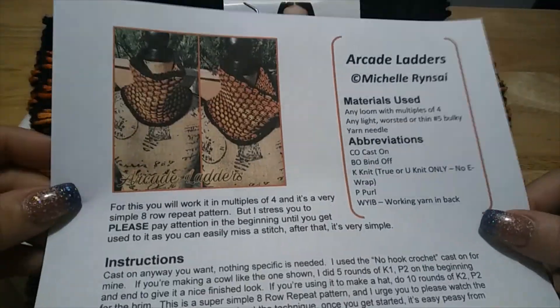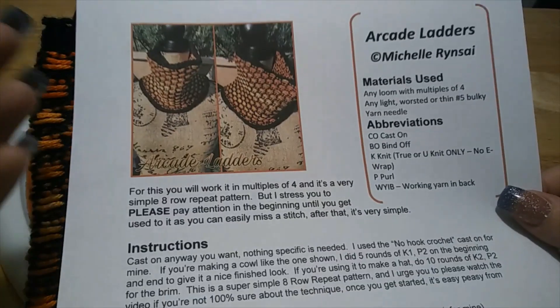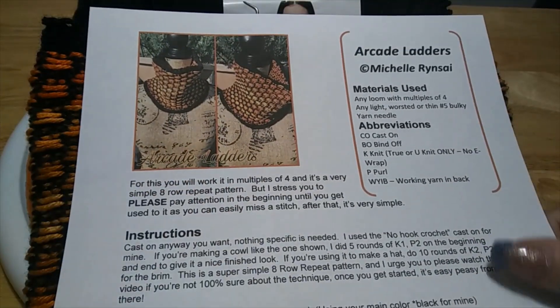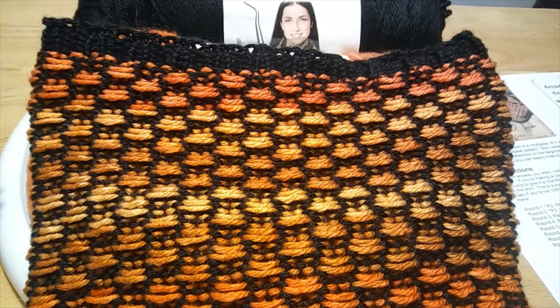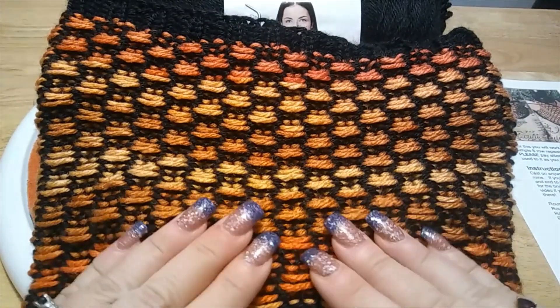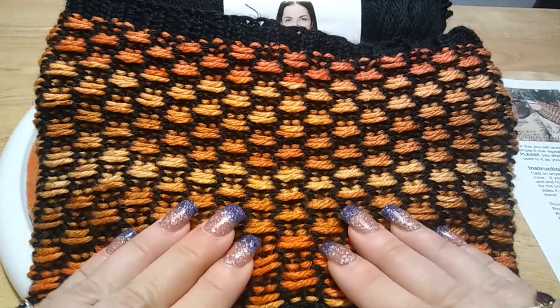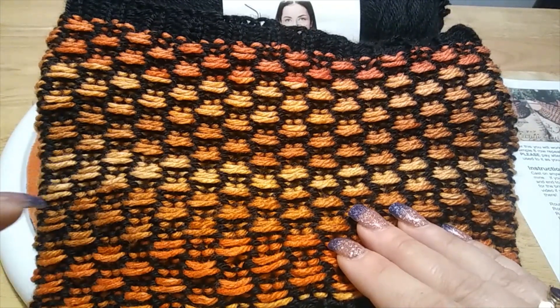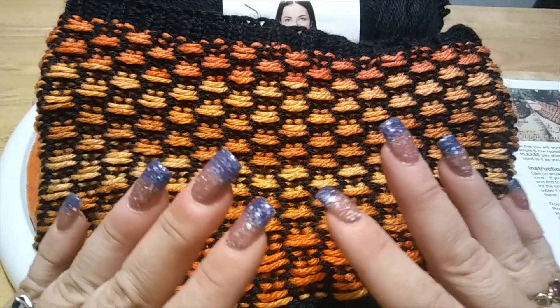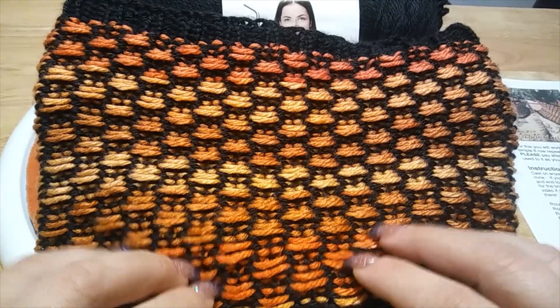I do ask that if you're going to watch this video, print out the pattern and keep it handy so it's a good reference between the written and the video, giving you a complete understanding of what's going on. I did this in the round. For this particular one I used the 70-peg half-inch Leisure Arts oval loom. Even though 70 is not divisible by four — the pattern works in divisions of four — that is okay, and I will show you.